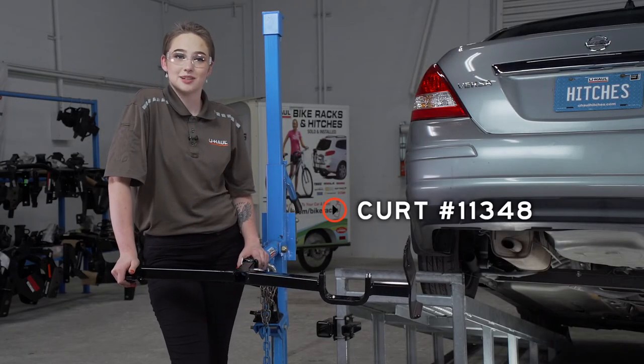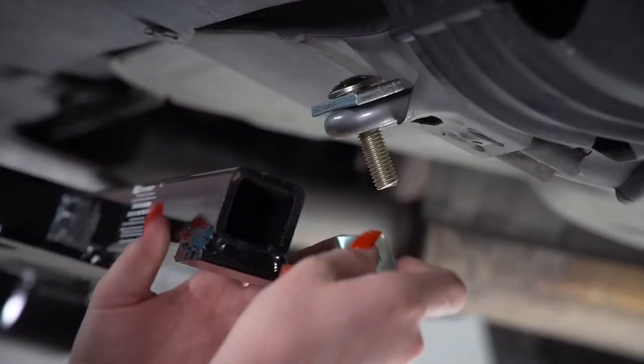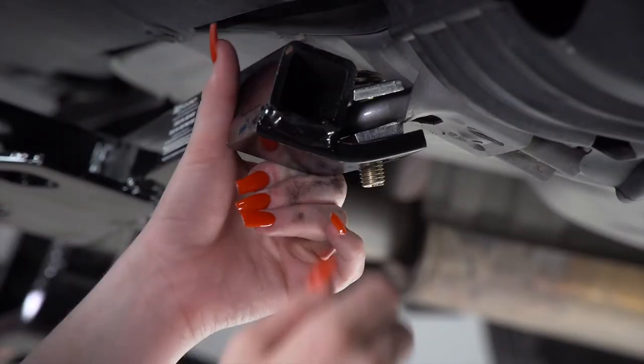Now we're ready to put our hitch into place. We're going to be using our U-Haul hitch jack. This spacer is going between the tow loop and the hitch.